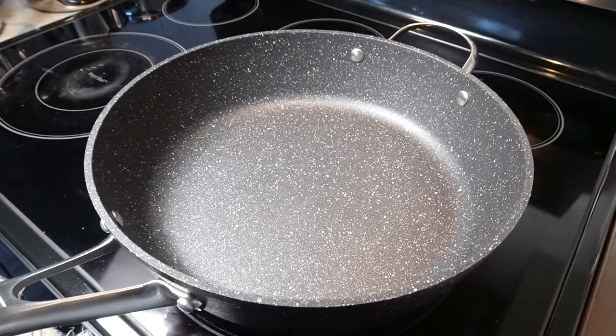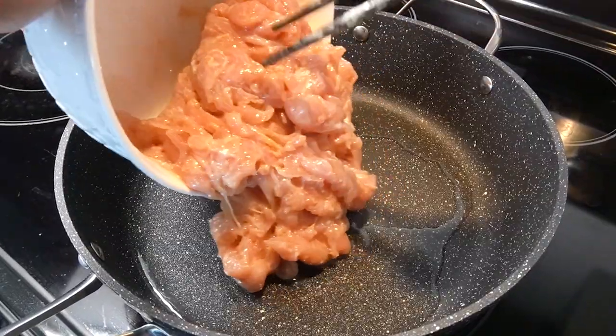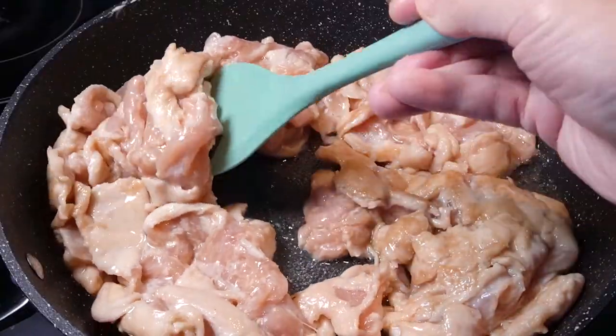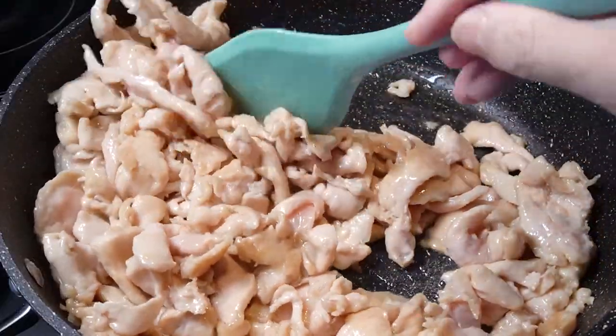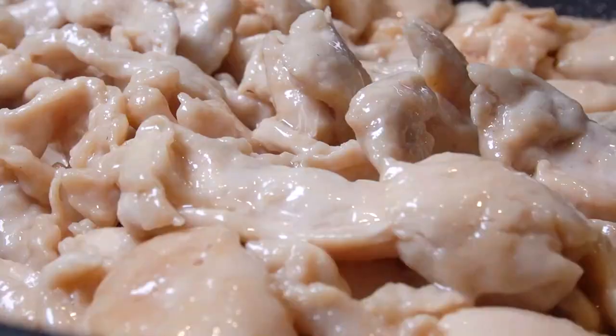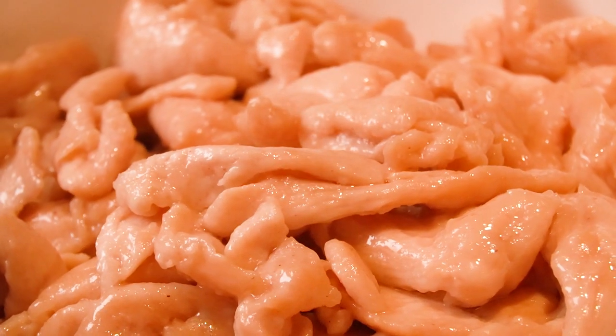Get a big pan or wok. Add some vegetable oil and the chicken. Stir fry gently at first. Make sure to cook them thoroughly — when the chicken color changes from pink to pale, it means the chicken is cooked. And you can see it's very tender. Then take them out and put aside.